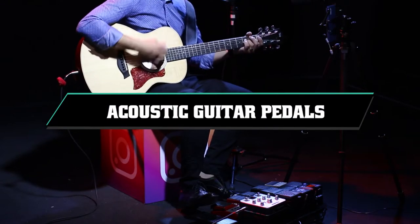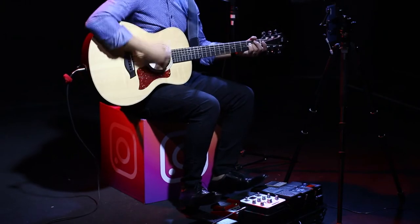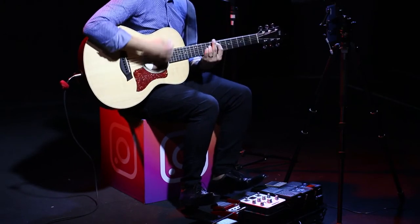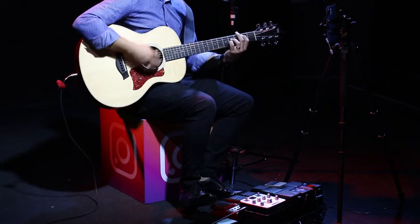If you're looking for the best acoustic guitar pedals, here's a list you must see. We made this list based on our personal preferences, and did it based on their features, prices, quality, durability, and reputation of the manufacturers.